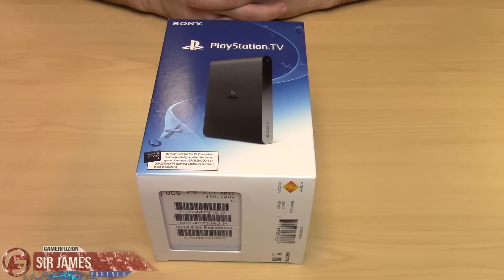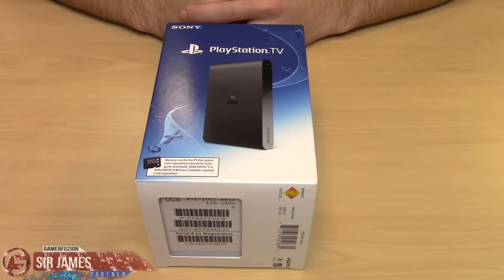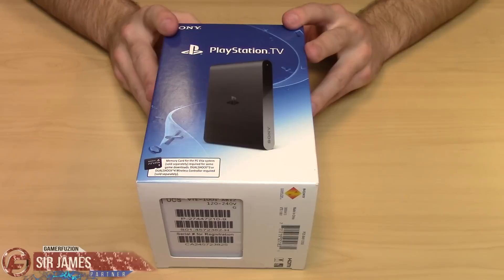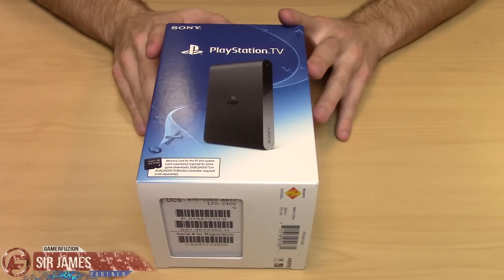Hey, what's happening everyone. I am Sir James from GamerFusion.com and today I have another product unboxing for you guys, which is the PlayStation TV. For those of you who've been following along on my channel, you know I do a lot of Vita coverage, so I figured having a product like this will benefit my channel even more. Plus all the other functions this device has to offer would benefit me as well — I will have a feature review on this.